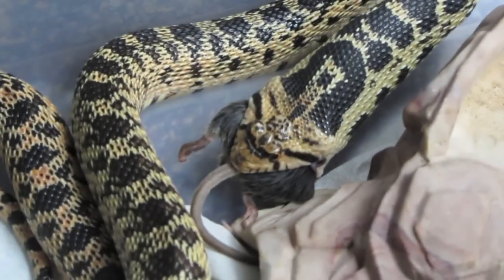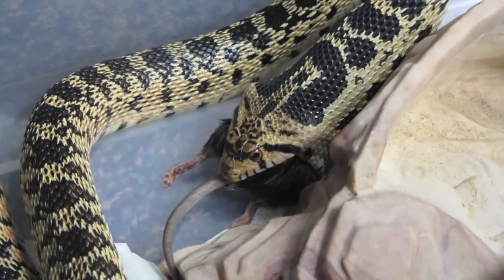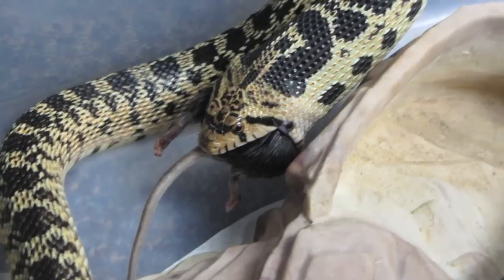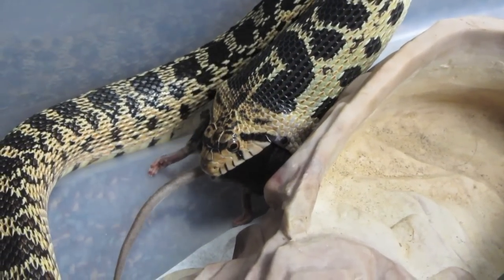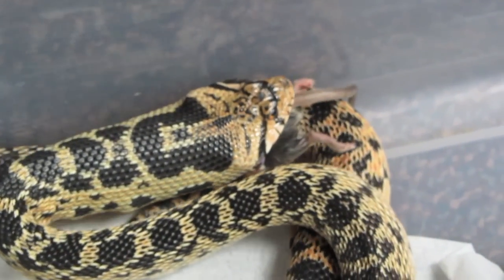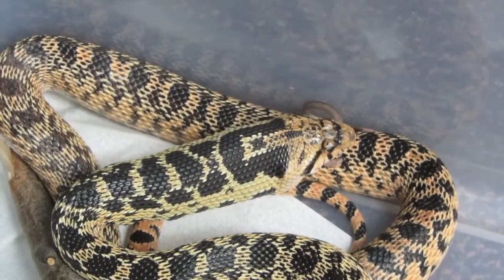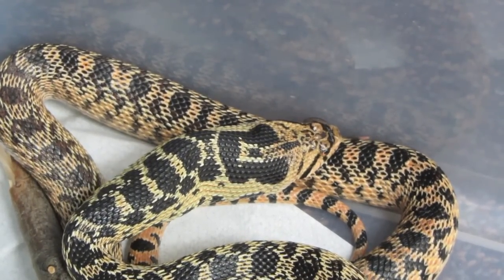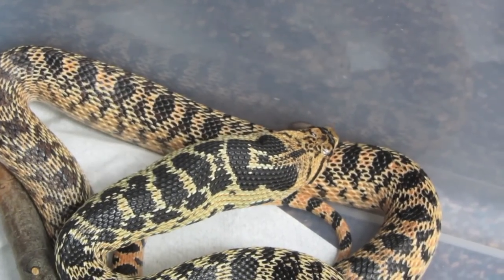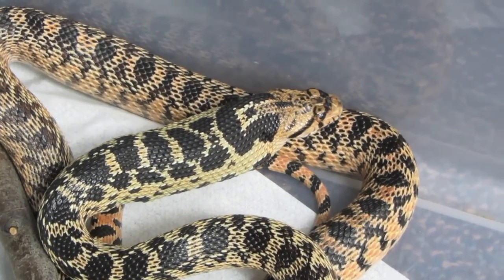Eating can be kind of difficult when you've got no hands and no ability to bite off any pieces. She's just working her way around that last little bit. Look how wide that head is stretched out. As we said, the jaws don't actually disconnect, but they can stretch — they've got a lot of ligaments and tendons that stretch a lot. And here she is just polishing off that last little bit.